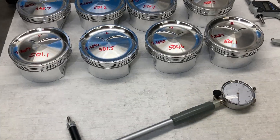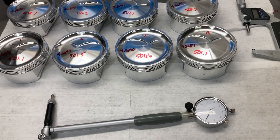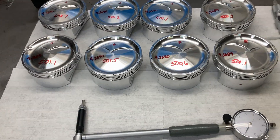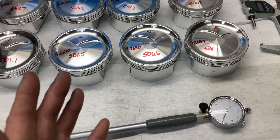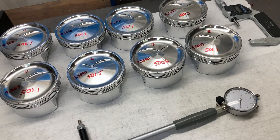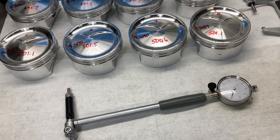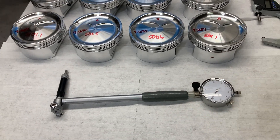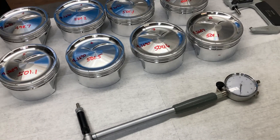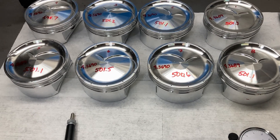The bore gauge confirms we have about 6 thousandths piston-to-cylinder clearance, which is what Diamond specced for these pistons — we're in good shape. You always need to verify that your machinist did things correctly. Next is filing the piston rings — a tedious job I don't enjoy. You have to keep in mind what your gaps need to be based on horsepower. For this engine I'm going to set the top ring end gap at 5 thousandths per inch of bore, and the second ring at 5.5 thousandths per inch of bore. I'll calculate that out and get my machine set up and get the rings filed.